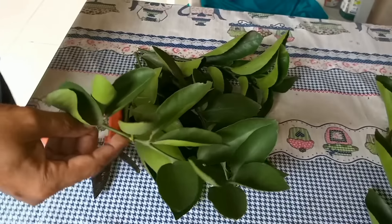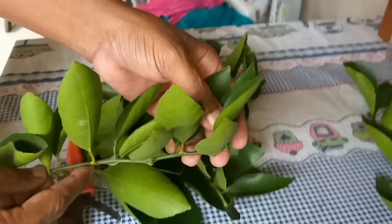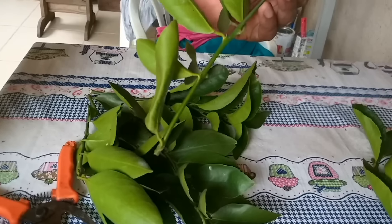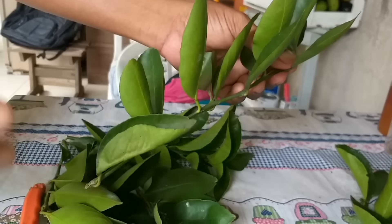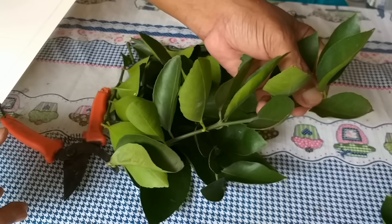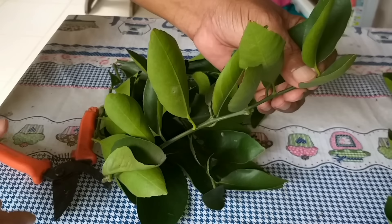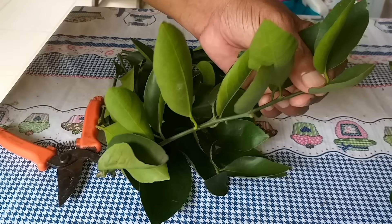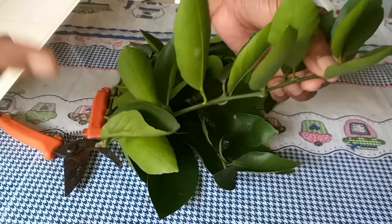So guys, now I'm going to teach you how to root these cuttings in the simplest way possible. I've got this new method here — you put your cutting to root and it really will root, because in this video I'm going to show you what a beautiful result these cuttings produce.